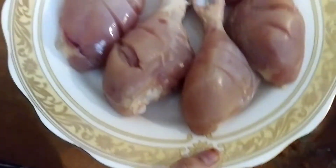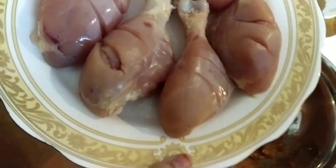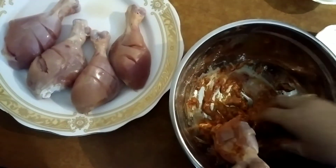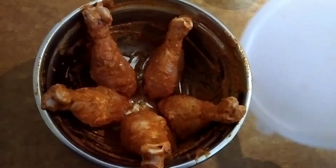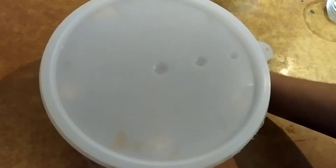Two spoons of oil mixed in. Now we have to coat this chicken well with the masala. Keep the marinated chicken in the refrigerator for 30 minutes.